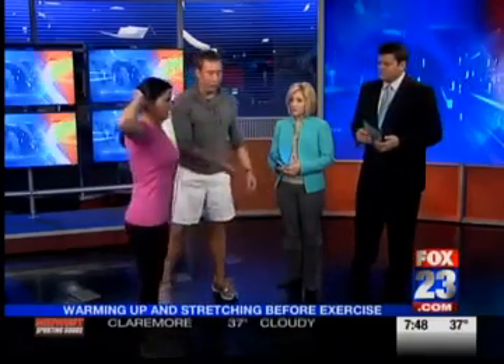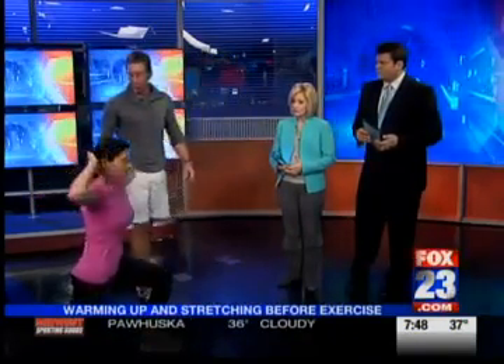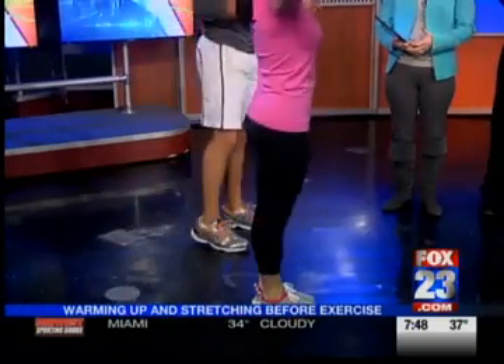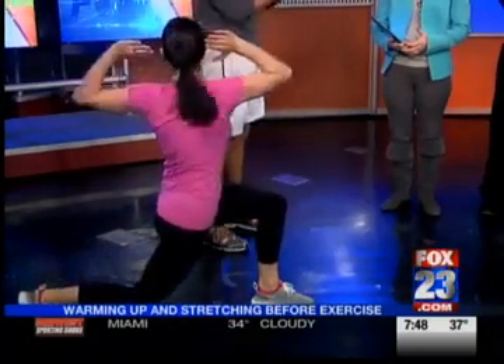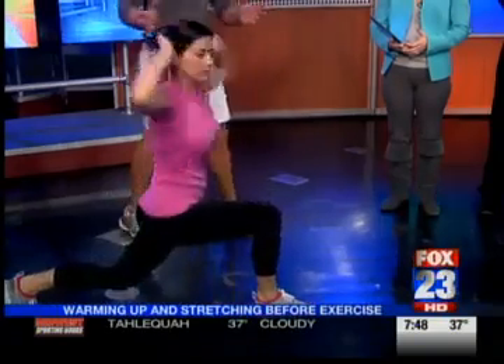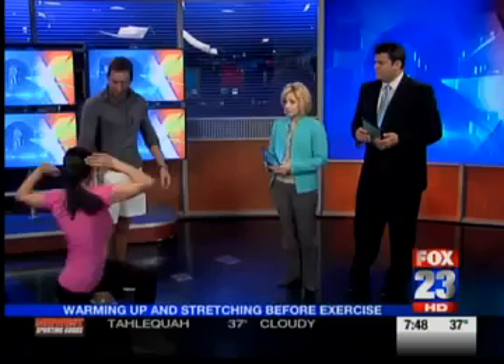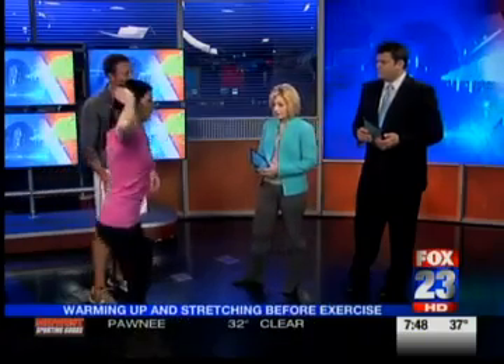Then from there we're just going to reverse that — she's going to go into a reverse lunge and add a rotation. One thing we see a lot is most people do everything in a sagittal plane, which is just front to back. You want to work in all three planes of motion. This is the transverse plane — you're getting a rotation to loosen up the thoracic spine, the mid-back, and getting more glutes on the back side when you go reverse.